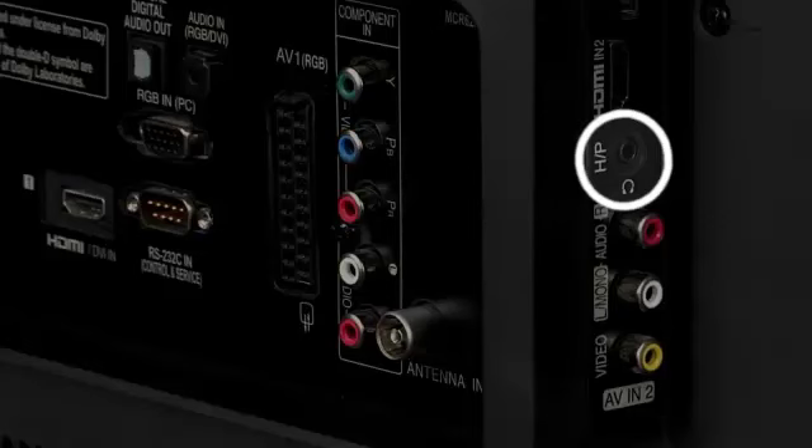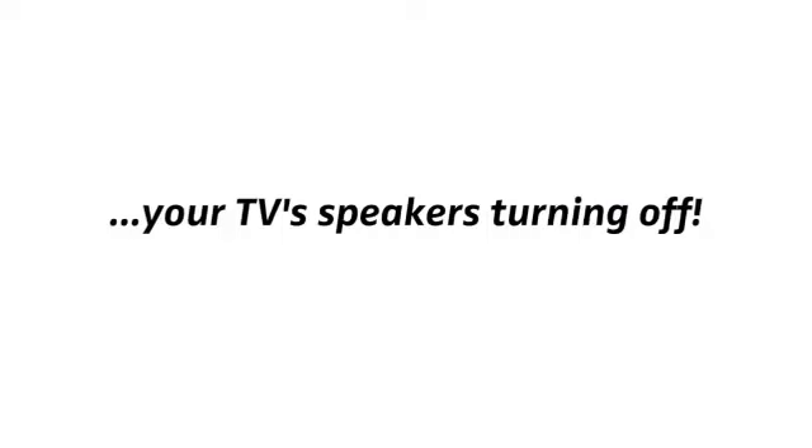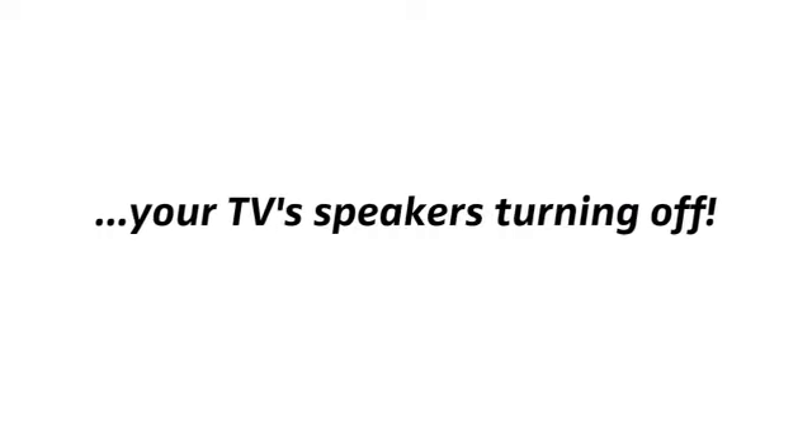At this point, we'd like to mention that when you use your TV's headphone output, it will most likely result in your TV's speakers turning off. So, if you're watching TV with other people, they won't have sound.